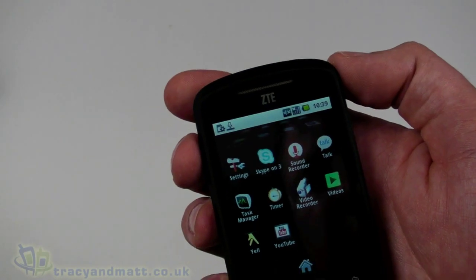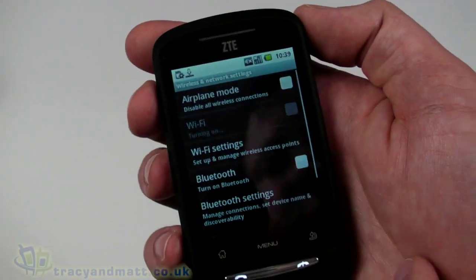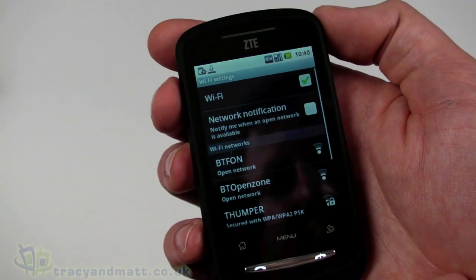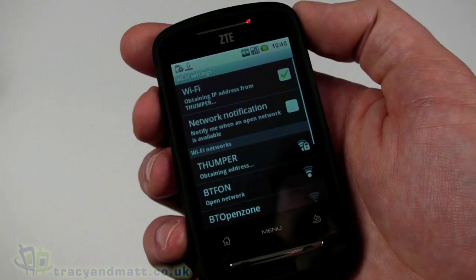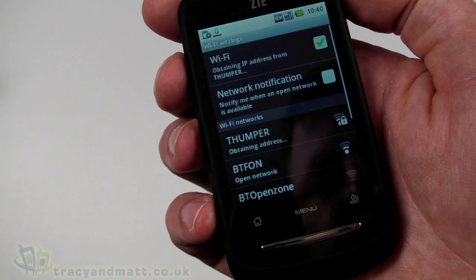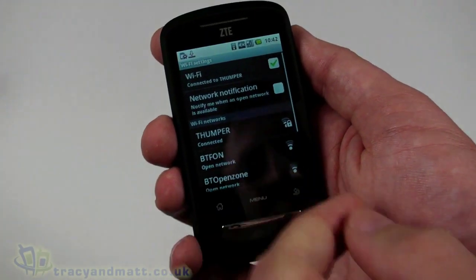Going back home and into the main menu, we head into Settings > Wireless Networks to turn Wi-Fi on and go into Wi-Fi settings to add a connection. We have the standard-looking Android keyboard, so we type in the key. It's taken about two minutes to get a connection and I'm not sure why, but we are now connected.